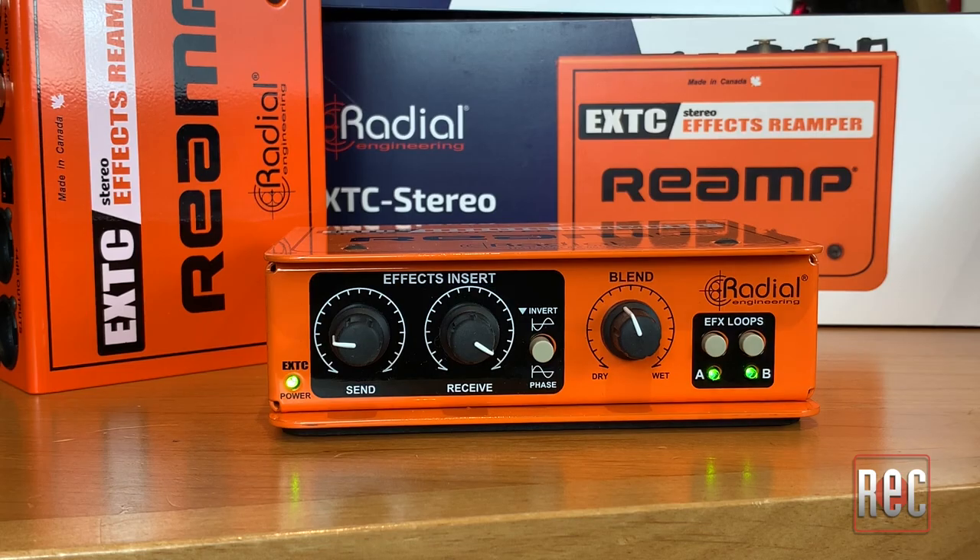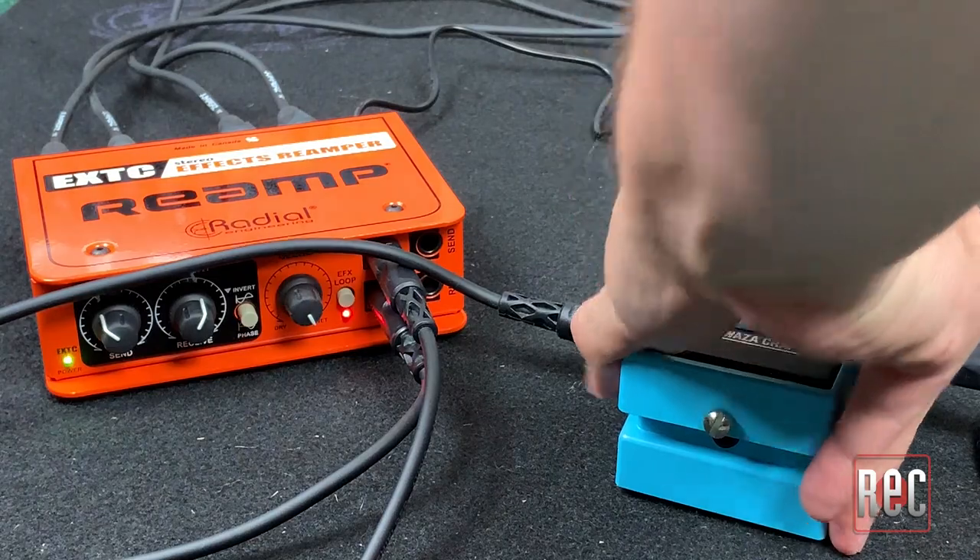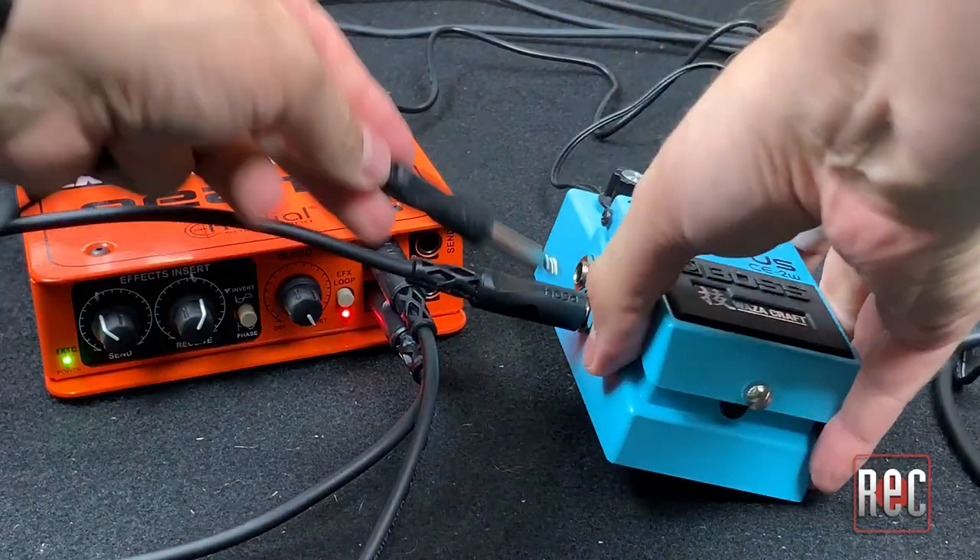For comparison, the single channel EXTC SA functions exactly the same as its stereo partner, but adds a second effects loop allowing two pedal chains to be selected individually or in series. The setup and use of the EXTC Stereo is relatively straightforward: designate two outputs from your audio interface as the sends from your DAW, connect those to the EXTC, and take the outs from the EXTC back into your audio interface as the returns in your DAW. Then connect your favorite stomp box, dial in to taste, and you're good to go. The EXTC Stereo works with mono pedals, stereo pedals, and pedals with a mono input and stereo output. Note that it will also work with two mono pedals simultaneously, though you won't have individual level or blending control over each.